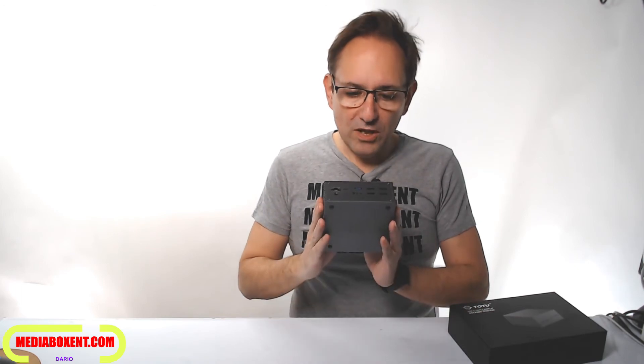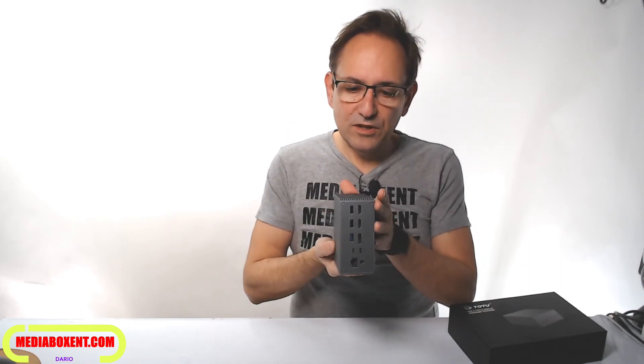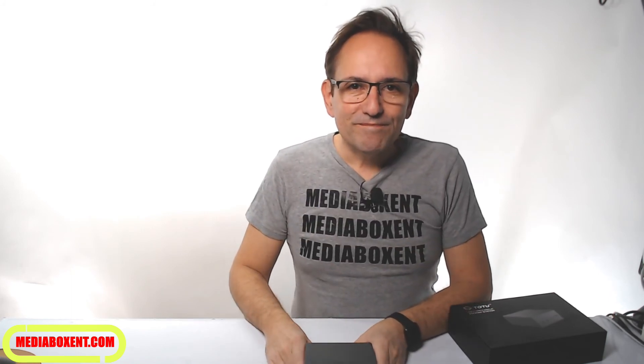Definitely a good product — I love the design, heavy duty build, and it also has good heat dissipation thanks to the design. All right, thank you.